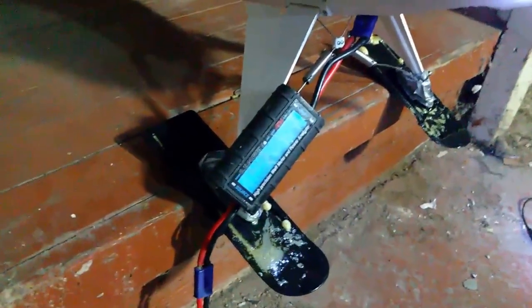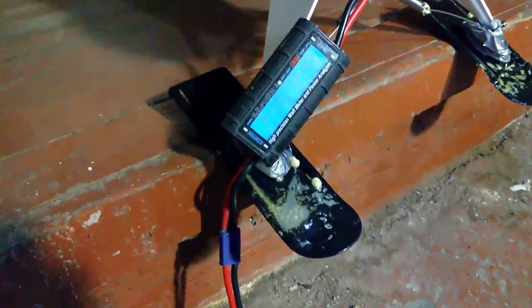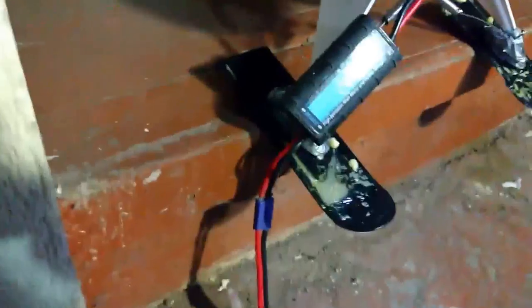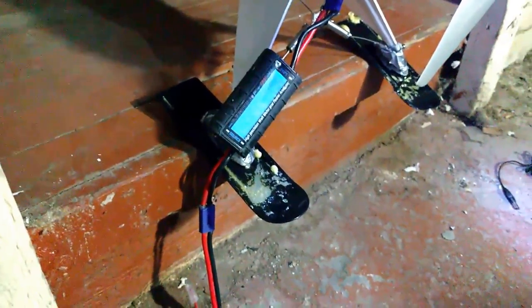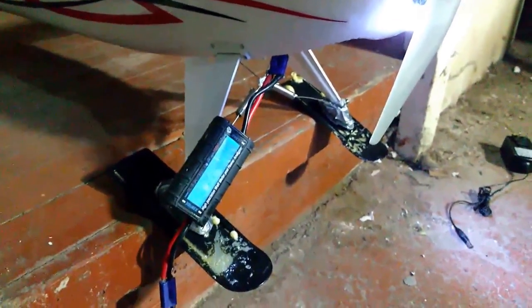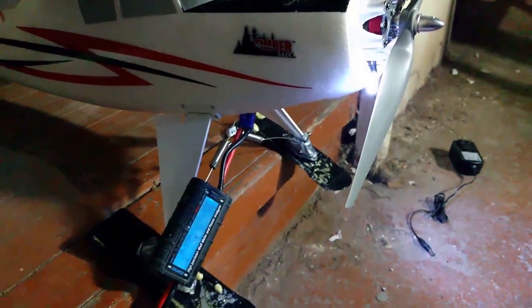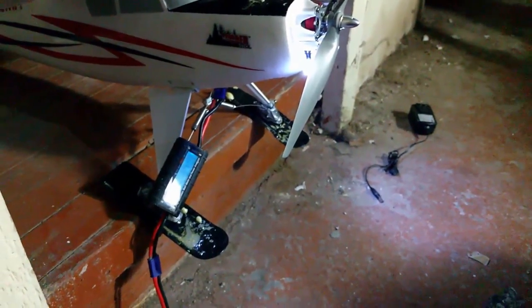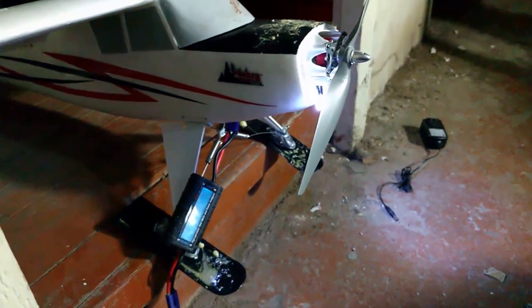That was 25 amps and about 265 watts, which is a lot less than the Power BL10, which typically is in the mid-300s of watts. If this motor manages to put out the same power at lower watts, that's great. I guess it's time to put in the beefier ESC and see if that makes a difference.